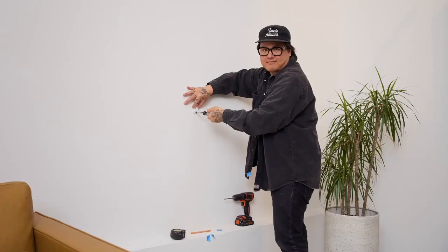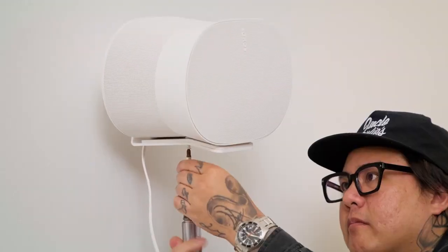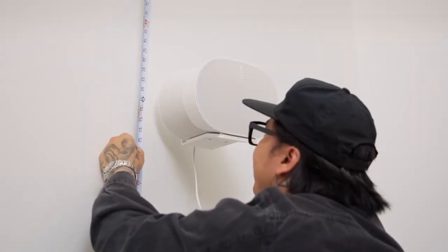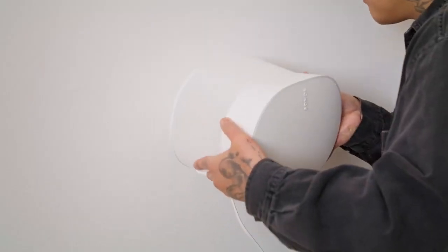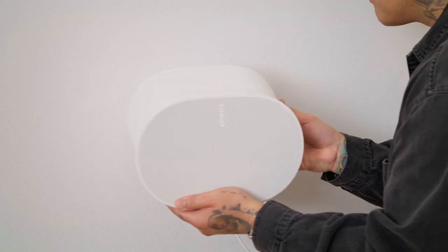If you're mounting ERA 300 to a wall using a Sonos wall mount, try to have at least two feet of space above the speaker to allow the drivers to reflect sound off the ceiling. You can also mount ERA 300 even higher and tilt the mount down to face directly toward your seating position.